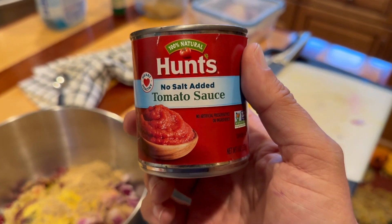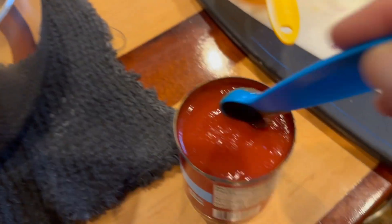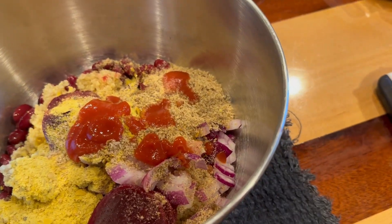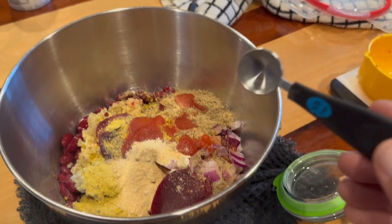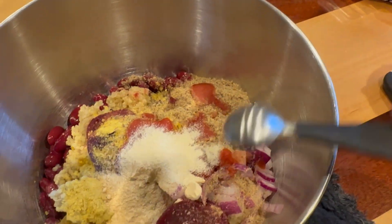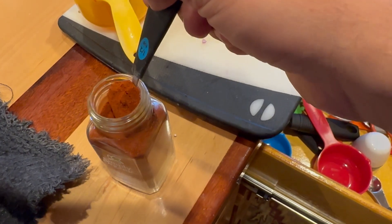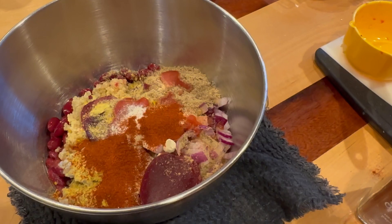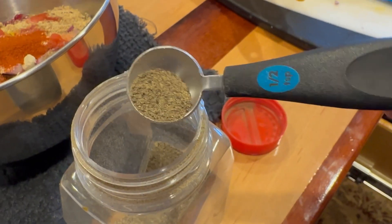Tomato sauce, just two teaspoons — I use the unsalted variety. Half a teaspoon of garlic powder. Onion powder, just a teaspoon. Smoked paprika, one teaspoon. A teaspoon of pepper.